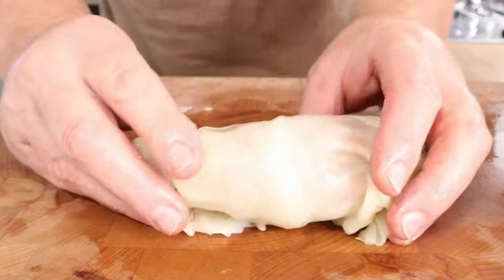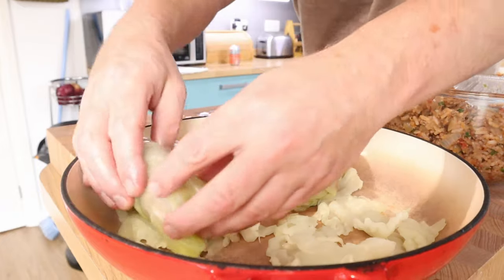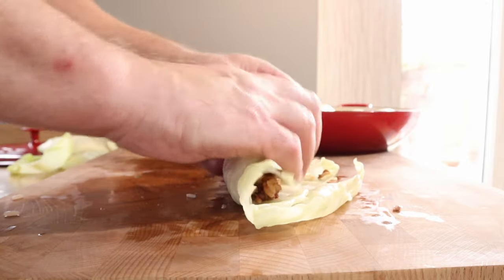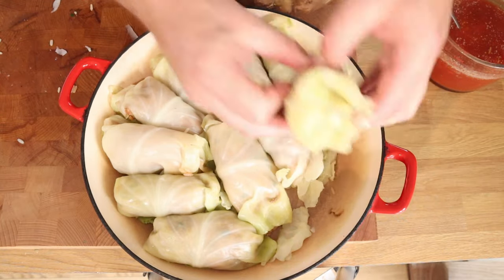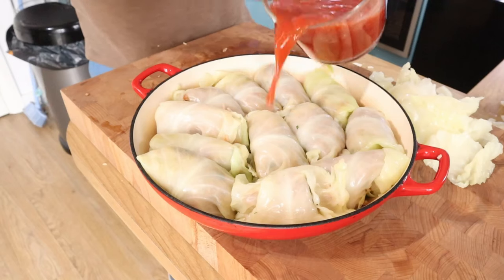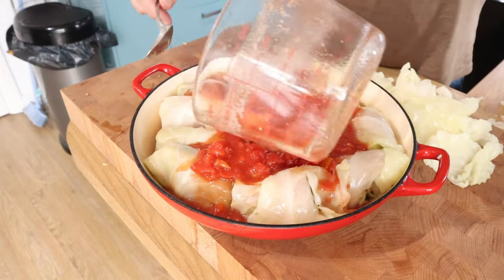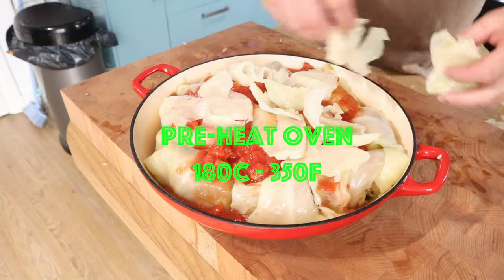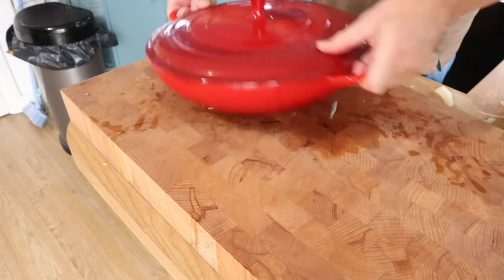I am struggling there, but they don't have to be perfect - they're going to look great and they're going to taste even better. Just keep going, keep packing in that pan. You're going to keep doing this until you run out of either cabbage or filling or room in your pot. I did have some mixture left over. Once the pan is full, over goes the tomato and stock, and then the remaining little bits of leaves go on top to protect it.